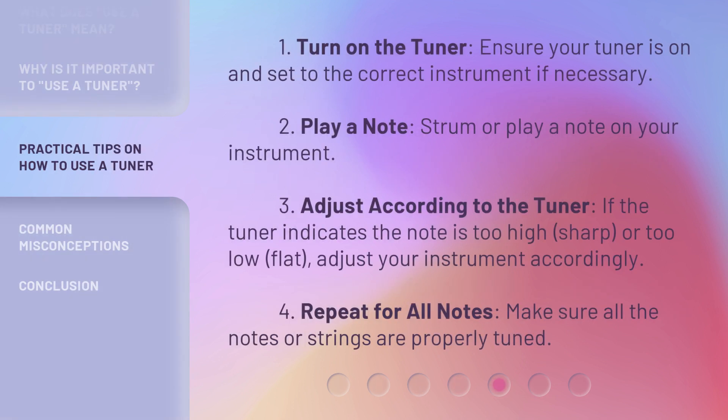1. Turn on the tuner — ensure your tuner is on and set to the correct instrument if necessary. 2. Play a note — strum or play a note on your instrument. 3. Adjust according to the tuner — if the tuner indicates the note is too high (sharp) or too low (flat), adjust your instrument accordingly. 4. Repeat for all notes — make sure all the notes or strings are properly tuned.